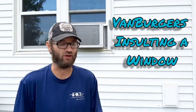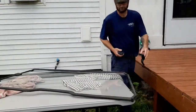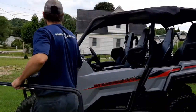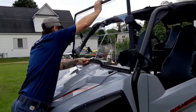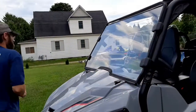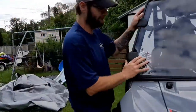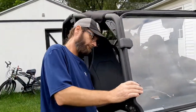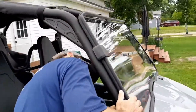This is the Van Burgers. We are going to be installing a window today. It's just Velcro? I guess you should know what you're doing if it's just Velcro.